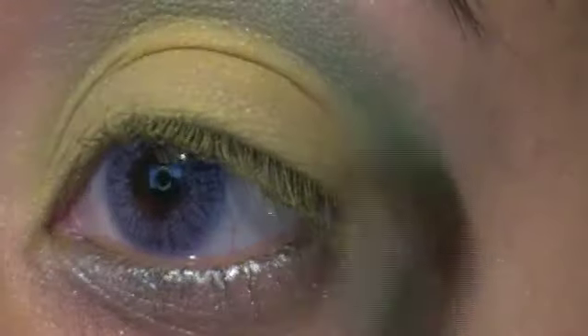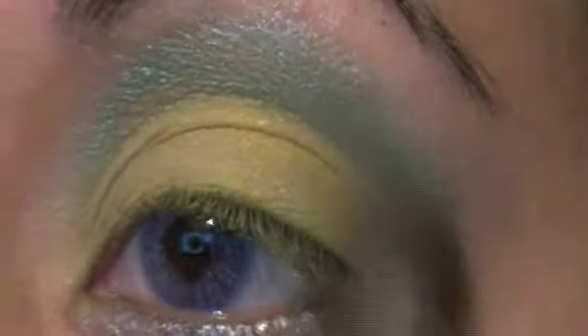Let's go ahead and grab the Urban Decay Bambi. We're going to apply this on our eye bone — the area just a little bit above our crease. We're going to put a little bit in our crease as well, but not as much. I'm mostly focusing on the eye bone right there.